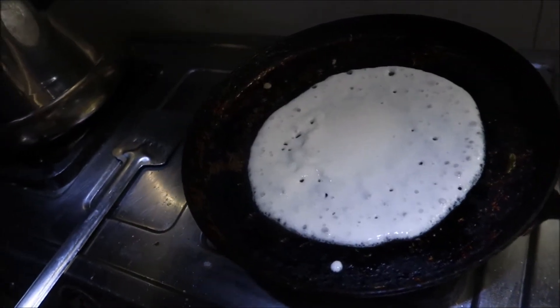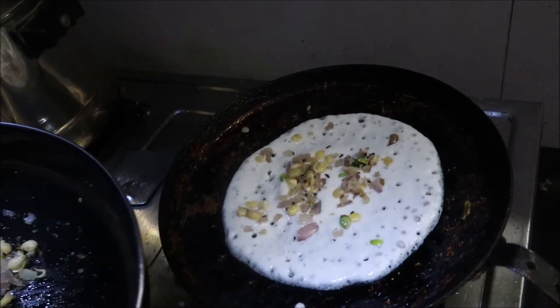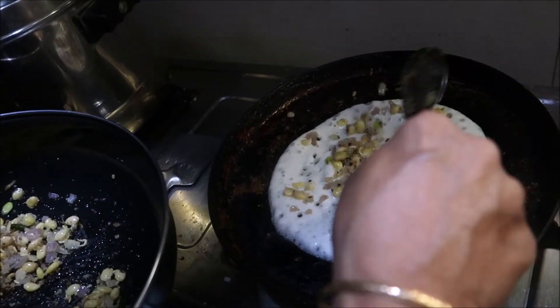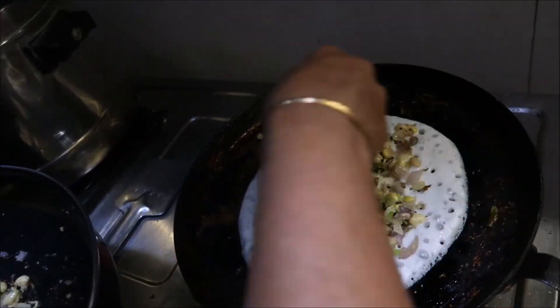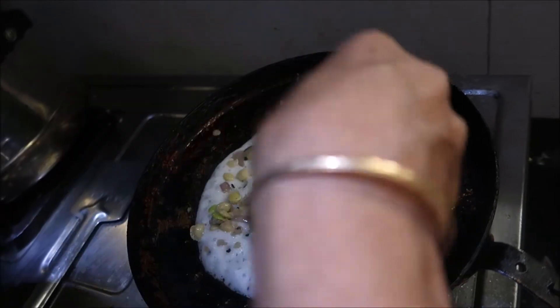I'm going to put a little bit of oil on the rice. I'm going to mix the rice a little bit.